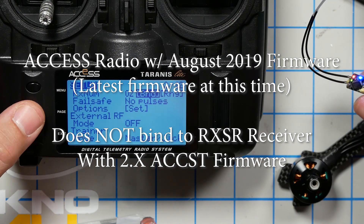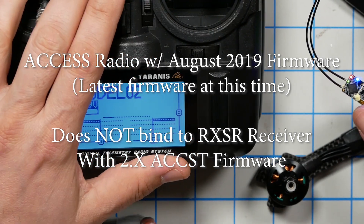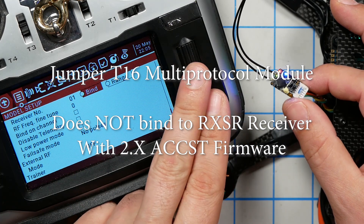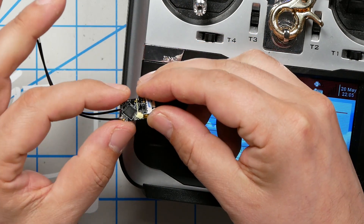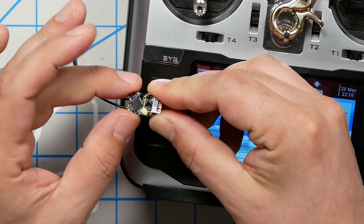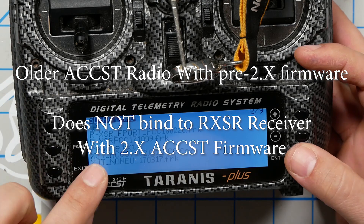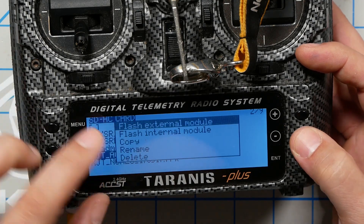FreeSky has not yet released an update for their Access radios that is compatible with firmware 2.x of their ACCST receivers. And it also will no longer bind to my Jumper T16, which cannot and will never support the new ACCST 2.0 protocol. So what FreeSky have done here is created a schism. D16 mode is no longer just D16 mode — there is pre-2.0 D16 and post-2.0 D16, and ne'er the twain shall meet. But that's okay, because if I've got an older ACCST radio like this X9D, I can just update the firmware to the new ACCST 2.0. So here we go: XJT ACCST 2.01 FCC, long press, flash internal module.